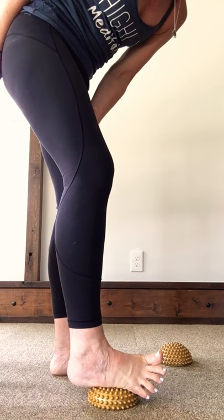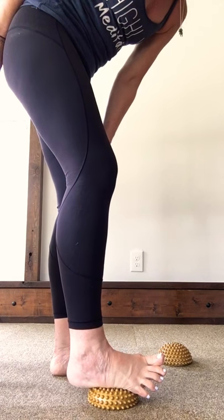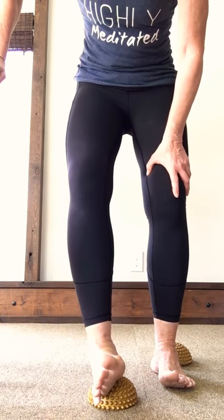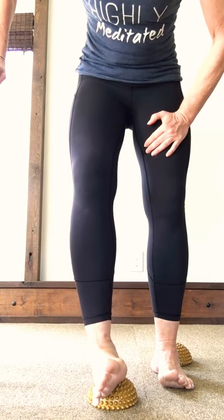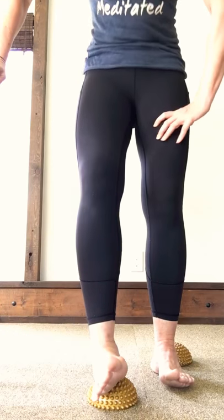We're going to do one foot at a time because it can be sensitive. Turn back around — same placement, your foot's not going to move on this one. One foot at a time: ride your horse, bend your knee, press down into the waker. Just apply pressure down into your foot, spread your toes, and push down.